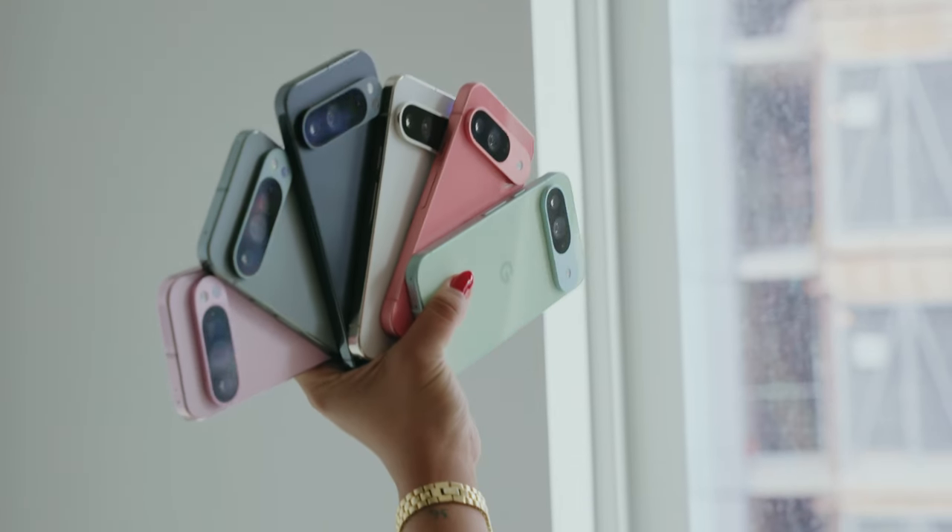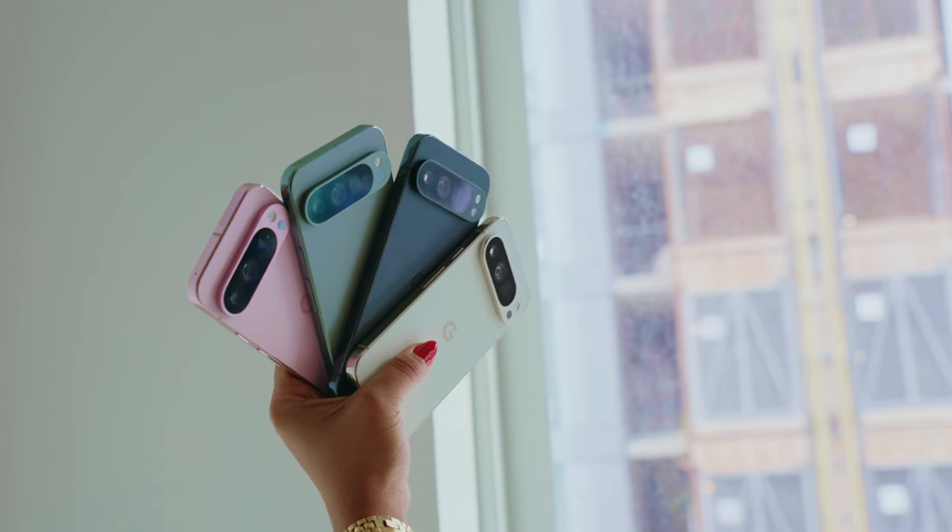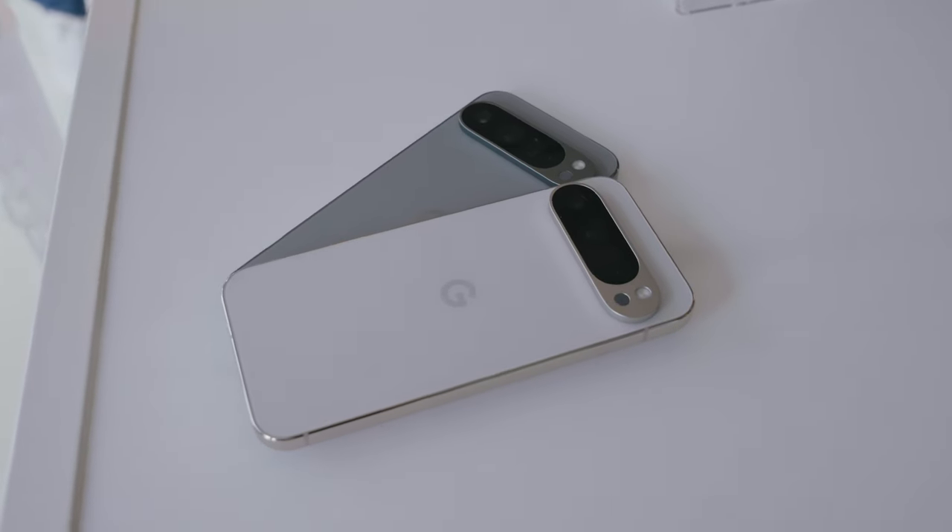As far as colors go, you'll be able to grab the Pixel 9 in Obsidian, Porcelain, Wintergreen, and Peony, which looks really nice. The 9 Pro is available in Obsidian, Porcelain, Hazel, and Rose Quartz — and I'm a huge fan of the Hazel color. Powering everything inside is the brand new Google Tensor G4, which is great because there are a lot of new AI features, along with the Titan M2 security chip. It's still strange that in 2024 these phones start at 128GB of storage, especially given how quickly these top-tier cameras fill up storage. But at least all the phones received a 4GB boost in memory — the Pixel 9 comes in at 12GB of RAM while the Pro models come in at 16.